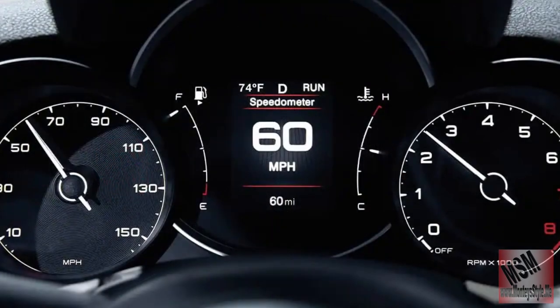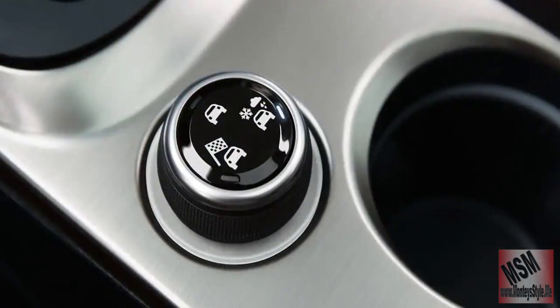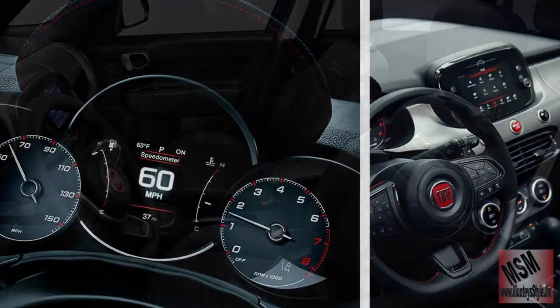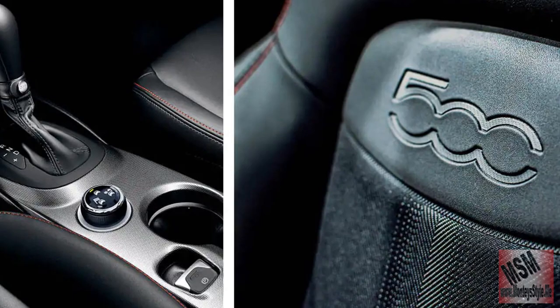I am enjoying that you have a sport model 500 and everything is at your fingertips right here — fold, air, park, reverse, neutral, and drive. Everything on your cluster has heating, seating, air conditioner, and radio, so everything is right here.